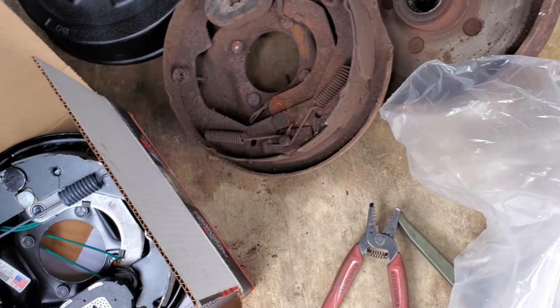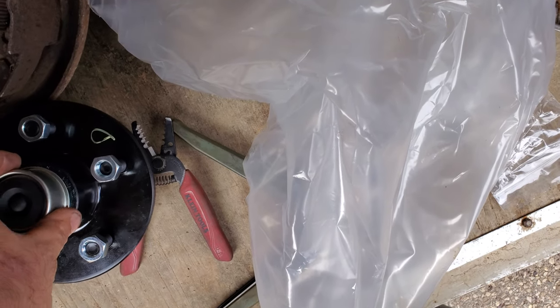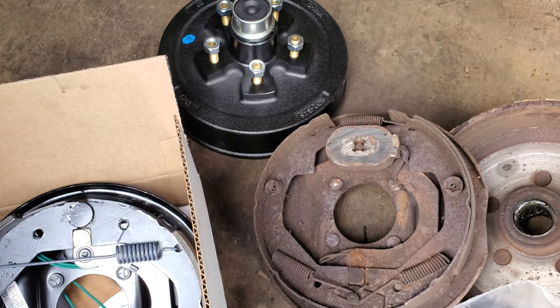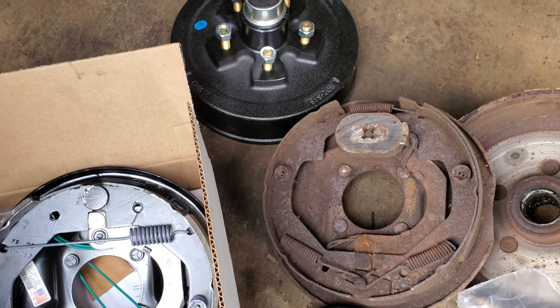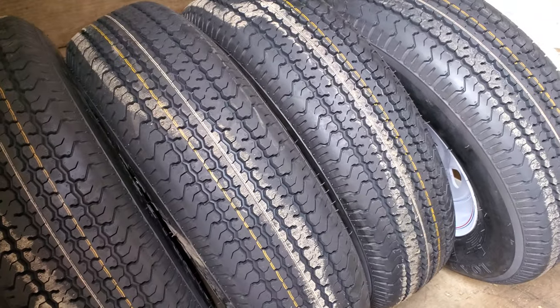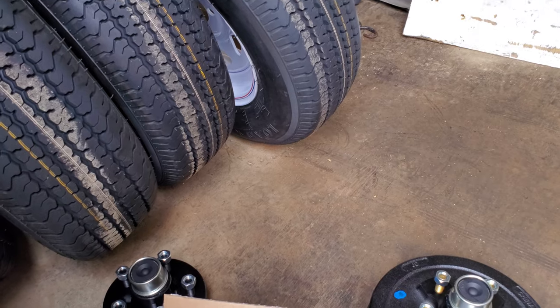We also got idlers — these do nothing, but we bought them too. Everything comes with lug nuts, bearings, and everything included. We could have saved a little money running empty drums, but you know what, screw it — we don't have time. I'm really under the gun here for time. So that's our tires — 15-inch, decent rims.